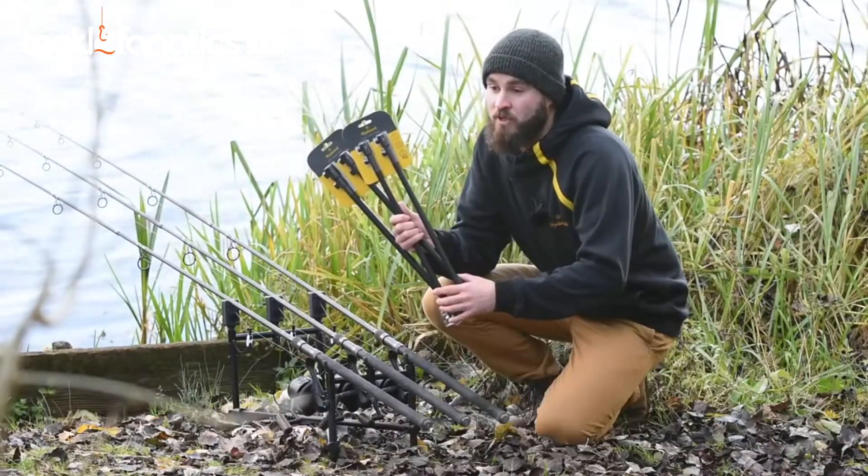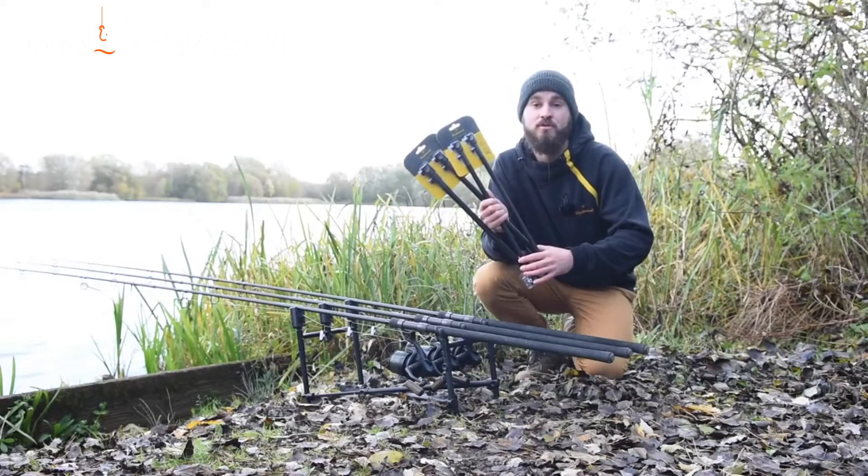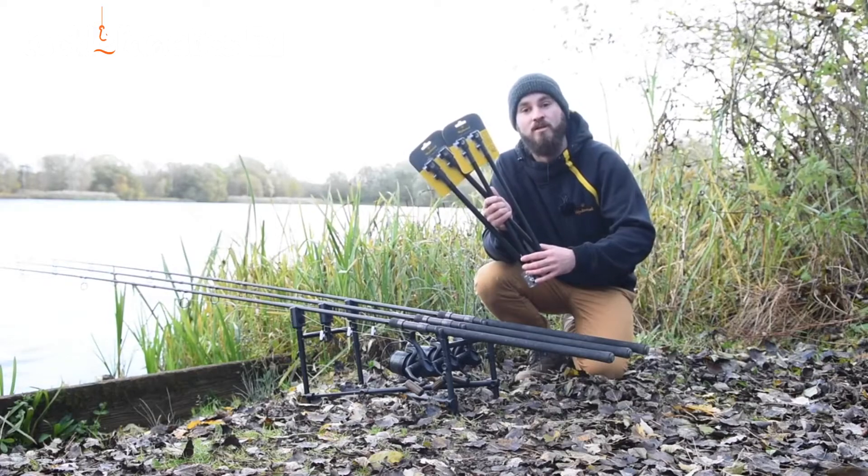They're available for £34.99 per pair and they come in two sizes — Slims and Wide — to fit our existing bankware range.